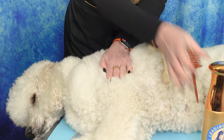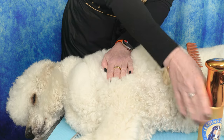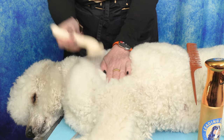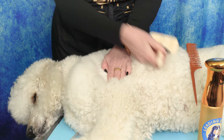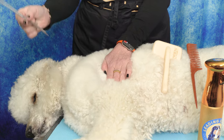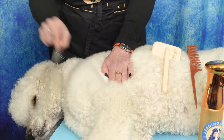You can see: unbrushed hair versus brushed hair. Apply brushing spray and then go all the way through it, then with the wide end of the comb and the narrow end of the comb.